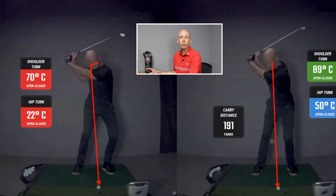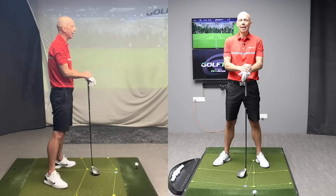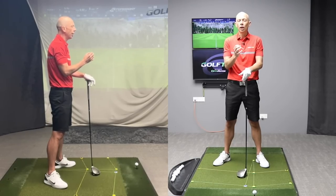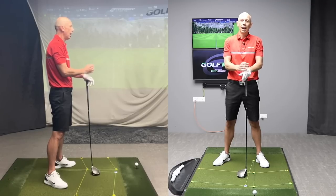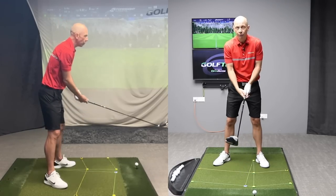So don't give up if you're struggling with limited mobility and think it's because you're not flexible enough. I promise you 99 times out of 100, it's nothing to do with not being flexible enough — it's almost always to do with not understanding how to move your body correctly. This is an example of how this works every single day in the lesson bay at Golf Tech, helping golfers move through their true range of motion and maximize their distance potential.